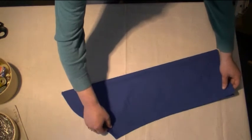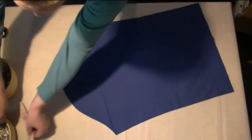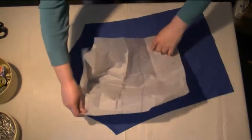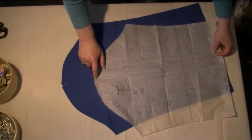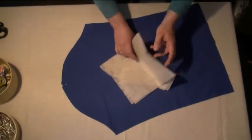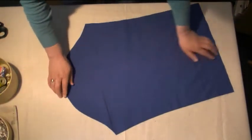You can just find the sleeve head notch points by folding them in half. Now if you want to, you can actually look at your pattern, and it shows you where the sleeve head notch is — where it's marked on your pattern. I've already marked mine on my sleeve head right now.